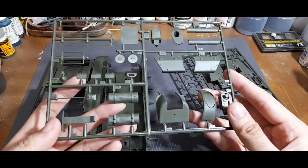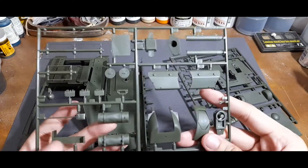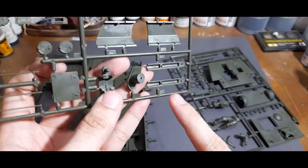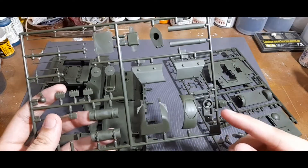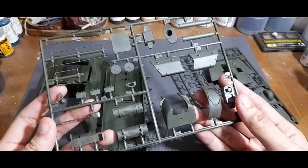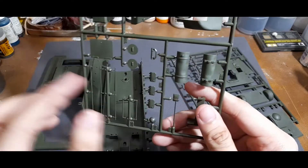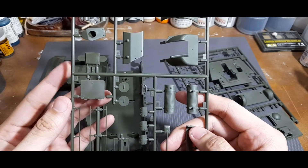For this sprue you have external parts — a shovel and an external fuel can. You also have the casemate of the 122 millimeter, which unfortunately is molded in two pieces, so you would have to fill in and correct the seam in the middle. The other parts are for the mantlet of the tank and also the inside of where the gun would be attached. The rest are a platform for the commander figure and grab handles, as well as the commander's hatch.